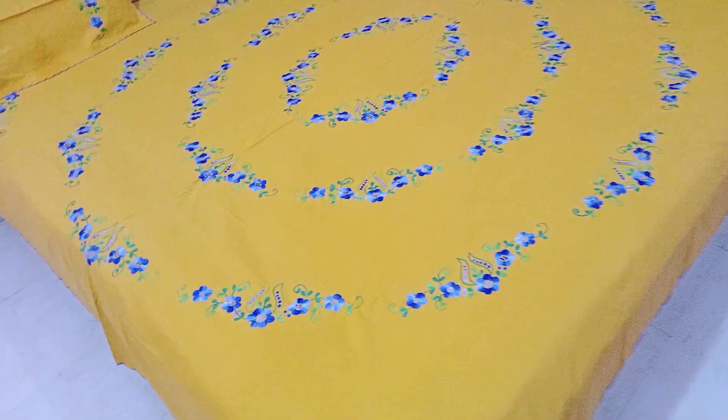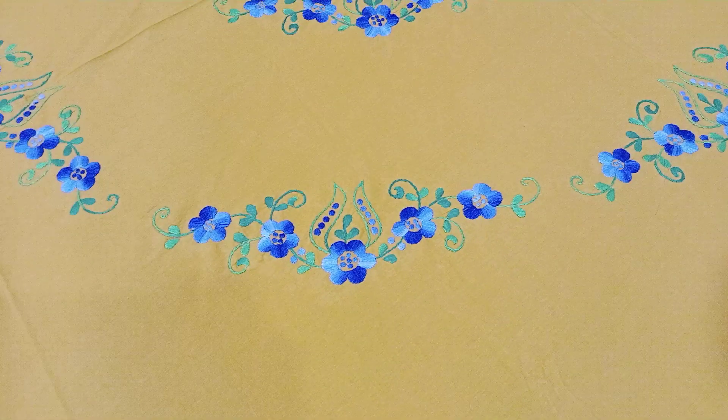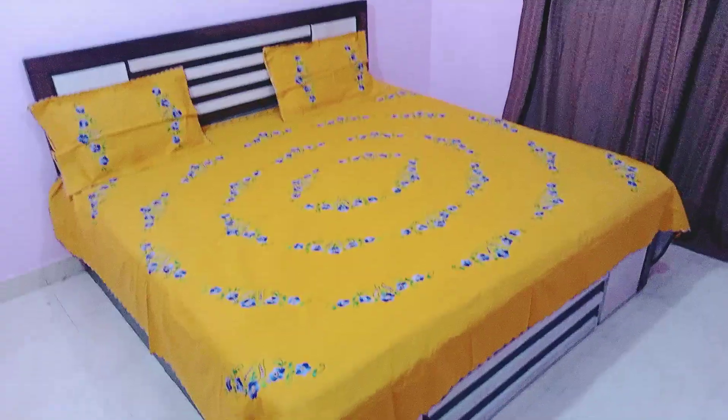Look at this — it is a total hand embroidery (amulady) bedsheet, a whole hand amulady. Look at how beautiful this concept is: it is a blue color shaded flower and then green color shaded petals. Look at this overall look — then you will understand what the bedsheet is.